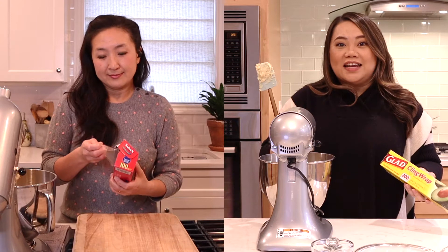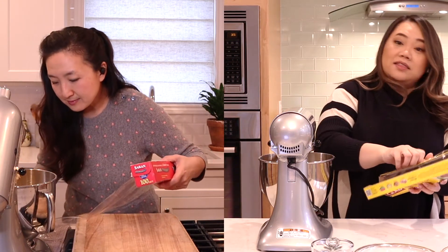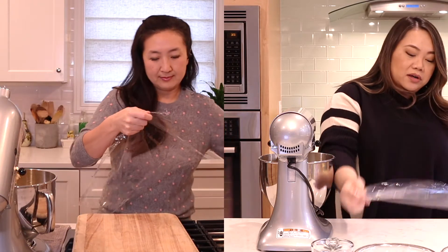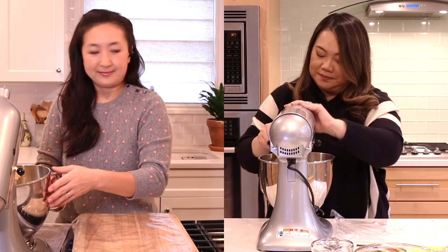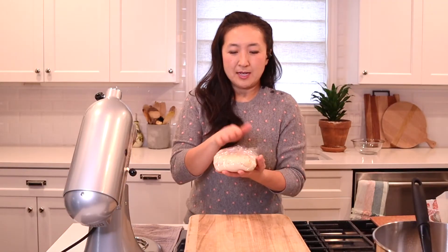Okay, so now that that is all mixed up, what we need to do is put our dough in the freezer or the fridge — up to you. If you have time, put it in the fridge for an hour. Gina and I are impatient, so we are going to wrap ours and put ours in the freezer for 15 minutes. All right, little baby, time to chill.